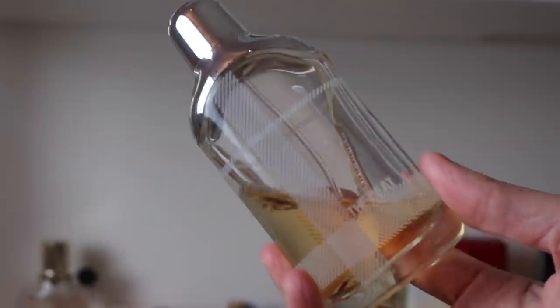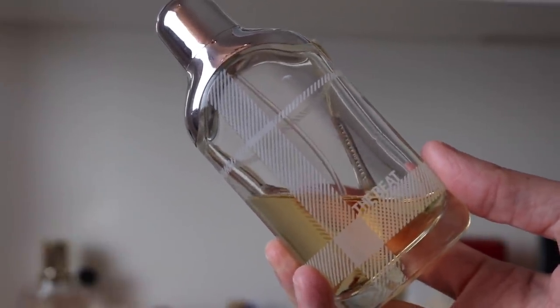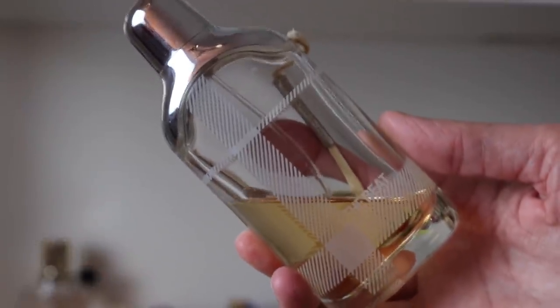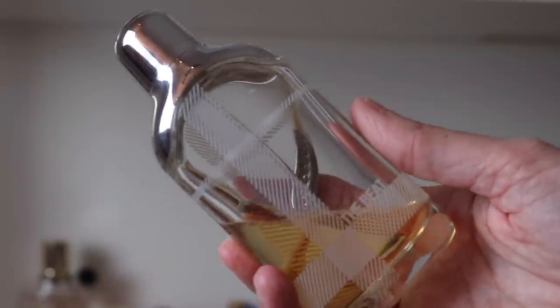Next we have Burberry The Beat Eau de Parfum. I think Dominique Ropion made this one if I remember correctly. It's just a gorgeous sweet floral — beautiful, with a little bit of cleanliness and a sweet shampoo vibe to it. I just love it — it's a gorgeous, super underrated little gem.